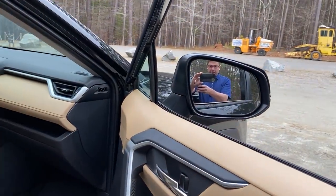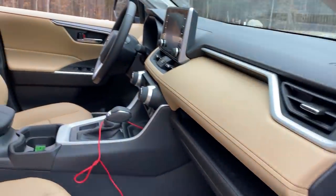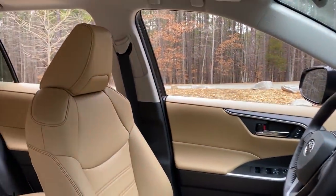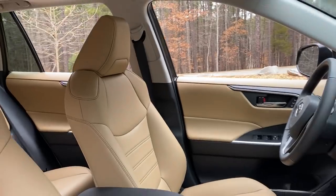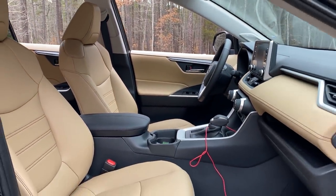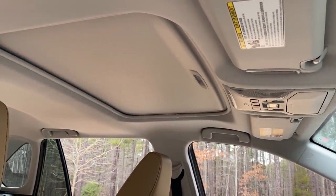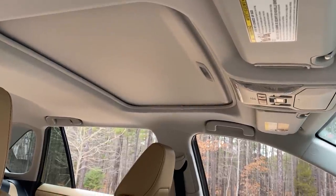I'm using my iPhone 11 Pro right now. Take a look — soft Tex seating. And of course it has a standard moonroof. That's why you got an XLE Premium maybe.